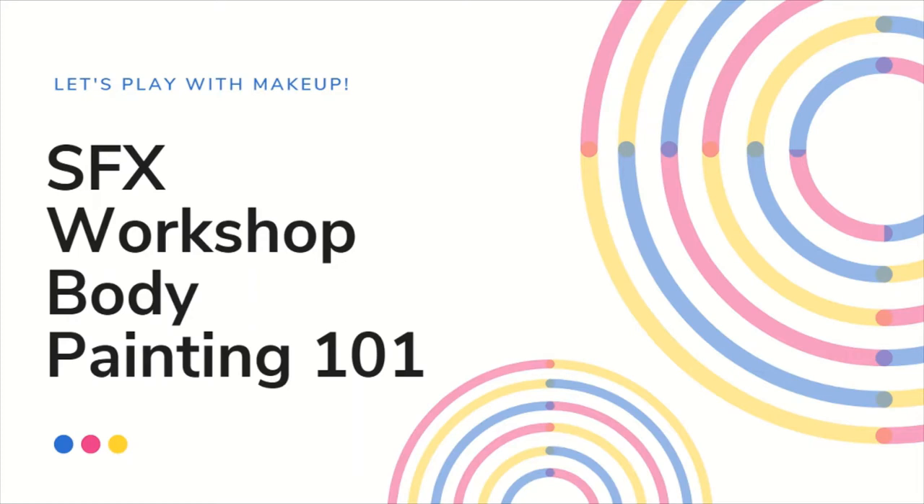Today we're going to go over different types of paints used for body paint, different brands of body paint, tools used to apply the paint, and finally, I'm going to show you how I apply my body paint for one of the characters I cosplay as.